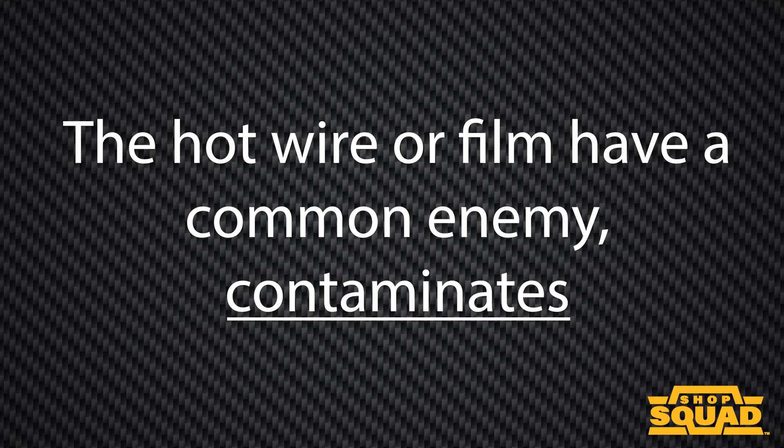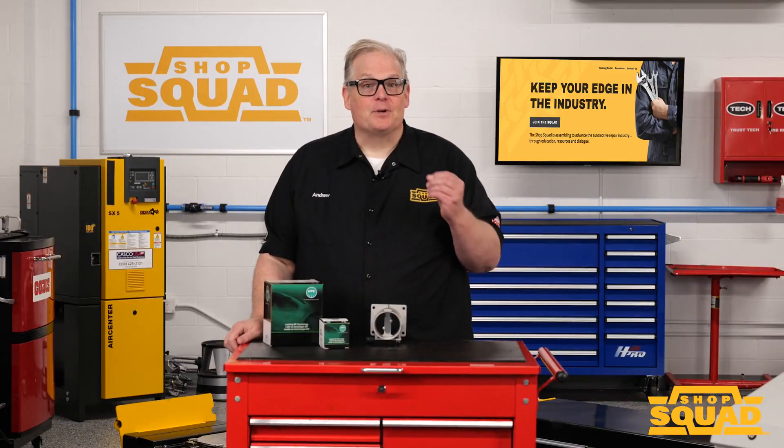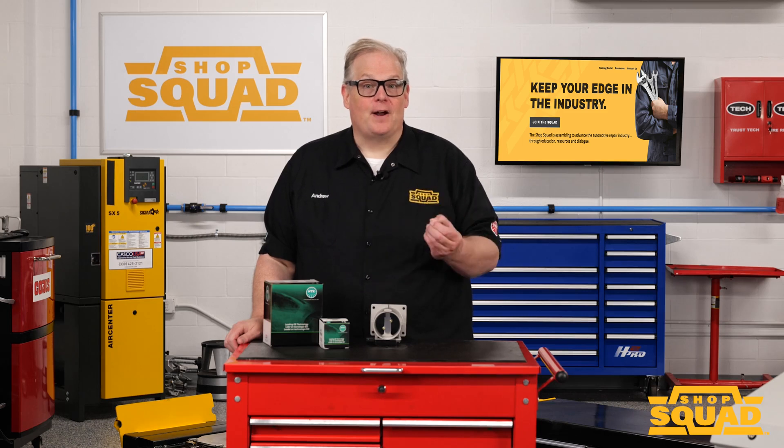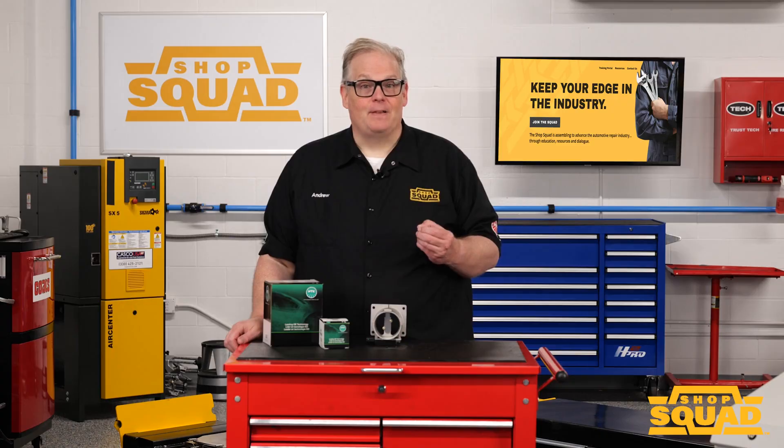The mini module will communicate with the ECM and provide data on air density and temperature if it is integrated into the housing. Hot wire or film have a common enemy: contaminants. When dirt, oil, or even fibers from the air filter come in contact with the hot wires or film, it can melt and bond with the sensing elements.